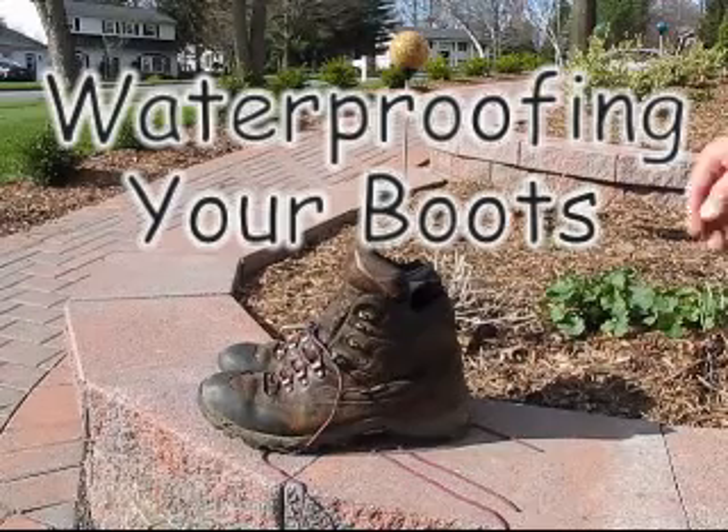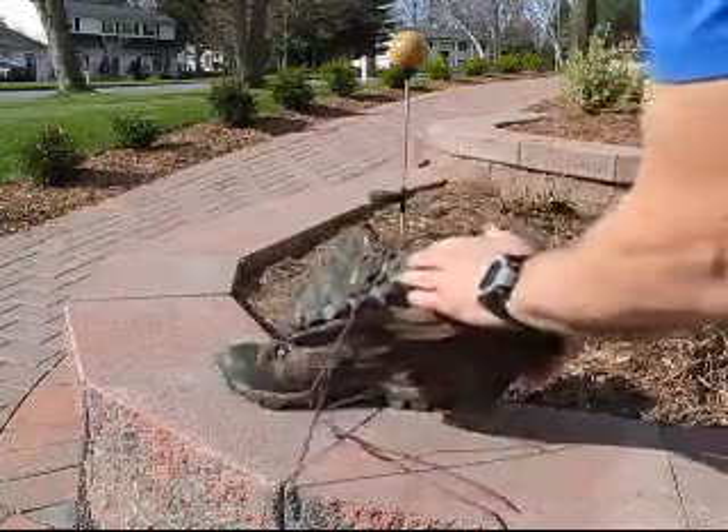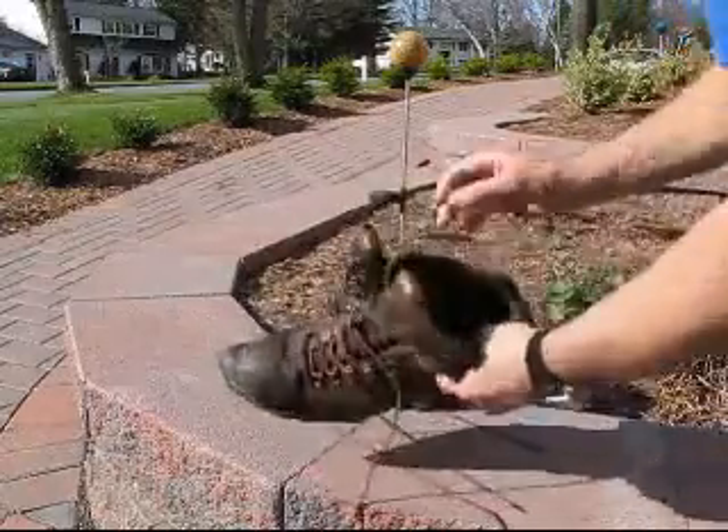This brief video segment is on waterproofing your boots. Before you begin waterproofing, it's a good idea to give your boots a thorough examination.